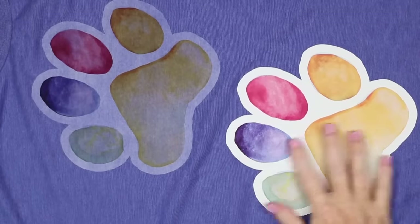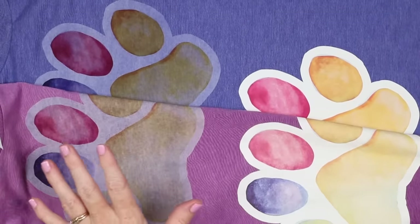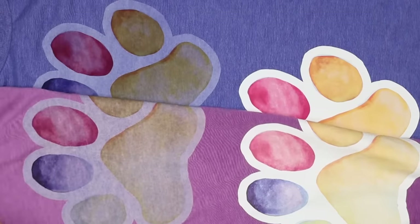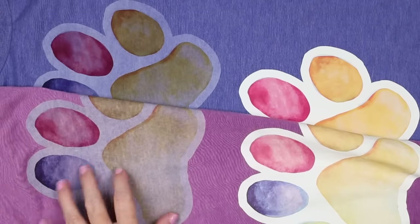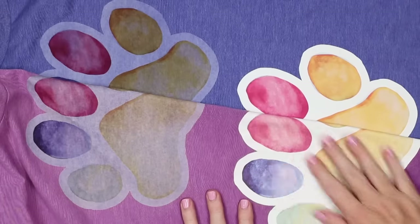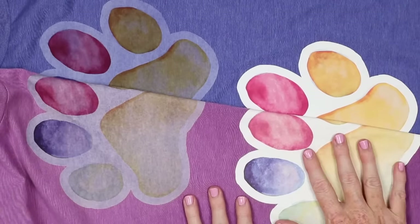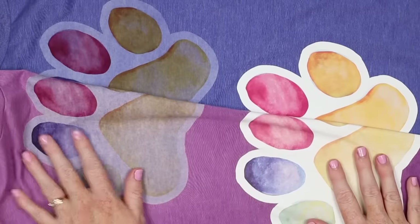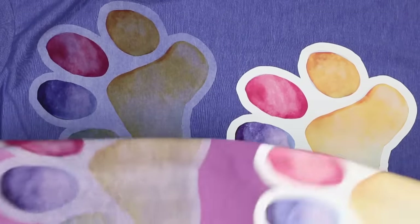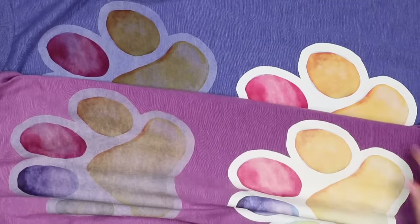This is the shirt that has not been in the laundry at all, and this shirt I ran through the laundry 15 times — all according to directions: inside out, cold water, hang to dry. You can see that while it's faded some, it still looks fairly good and it is not peeling up at all. Everything looks really good on the shirt that I ran through the laundry.